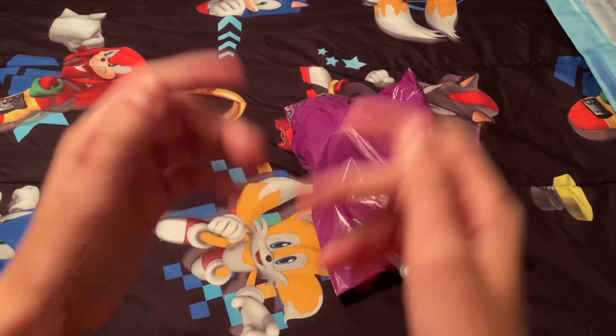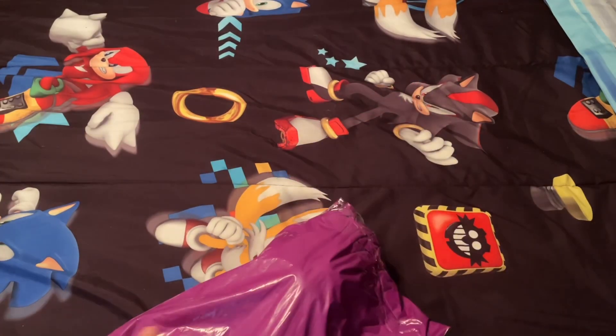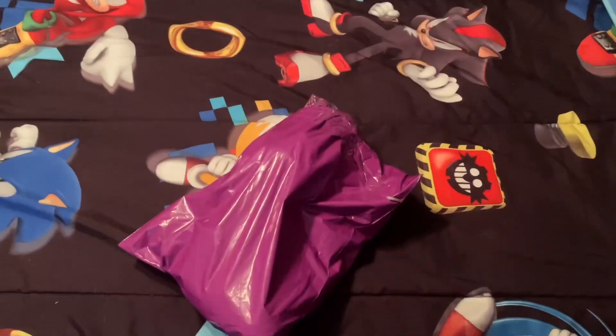Hello guys, welcome back to another video! It's John, and I'm gonna be opening up the Mario Kellytoy plush. Let me adjust the camera a little bit.